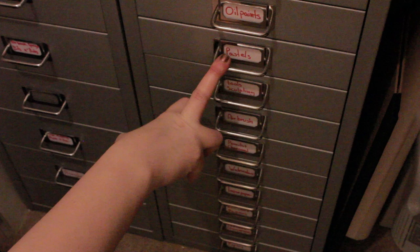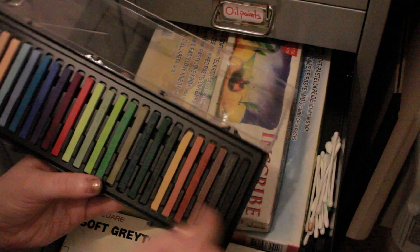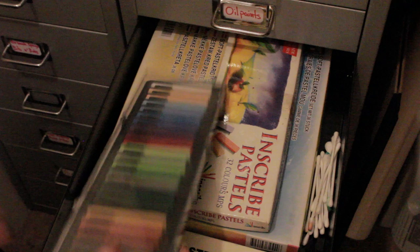I went through a phase when I was about 14 or 15 where I was completely obsessed with pastels. These I found in a charity shop for £1.50, so I was like, they're mine. They haven't really gotten much use, though I got a little bit of use out of this colour, but it's something I'm hoping to get into.